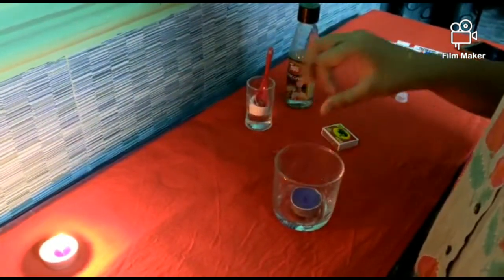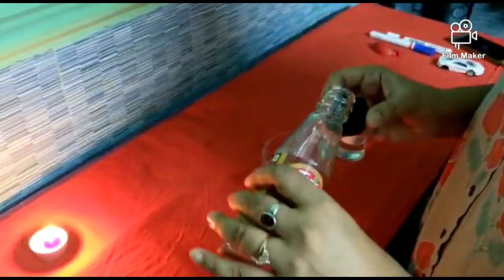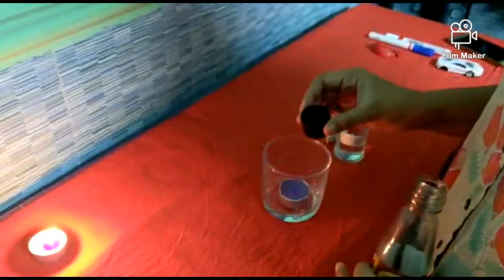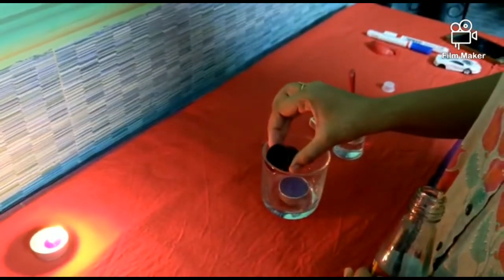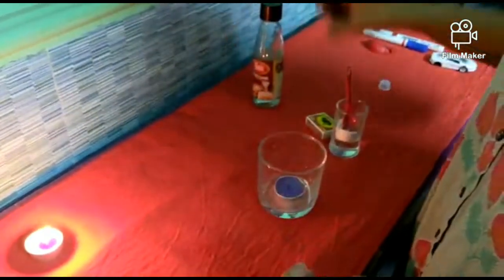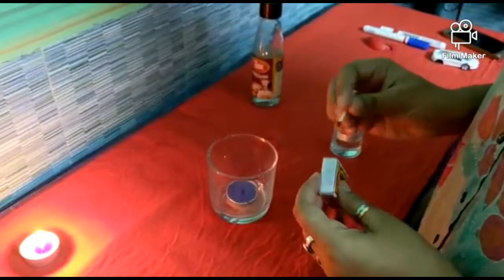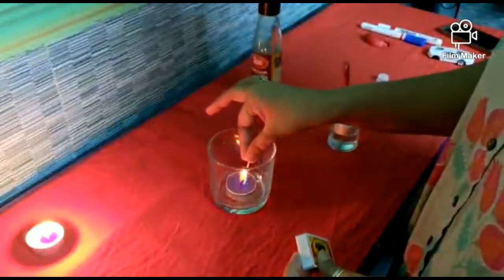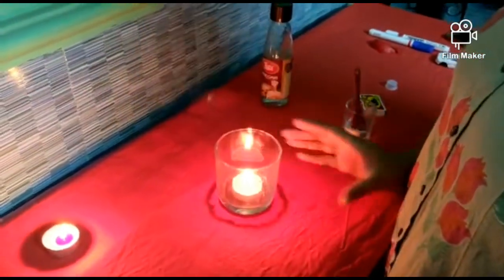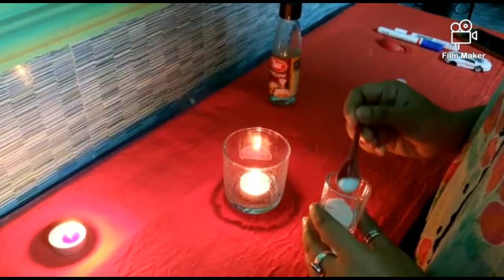What I'm going to do is place this candle in the glass. Now I'm going to take approximately 10 ml of vinegar and slowly pour it into this glass. Now I'm going to light up this candle. The candle is burning. Now the moment I add the baking soda, let's see what happens.